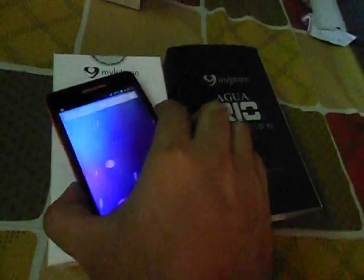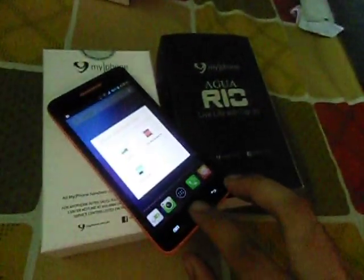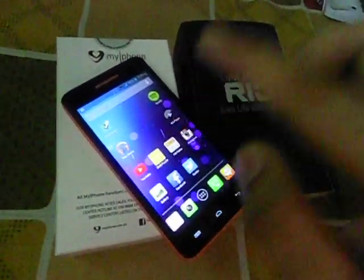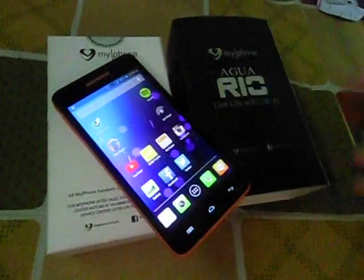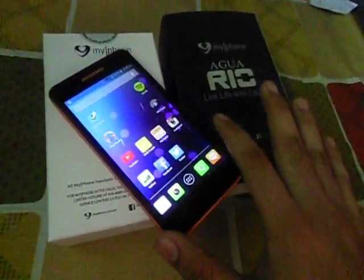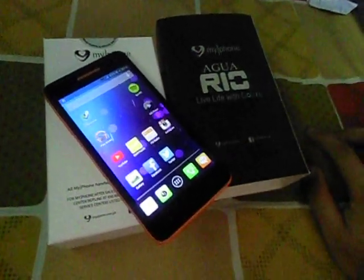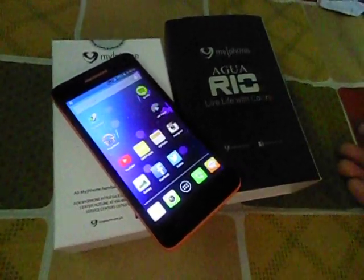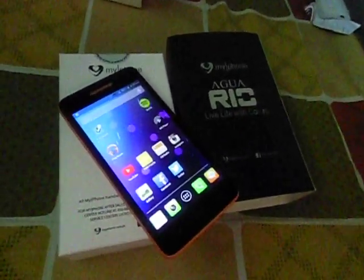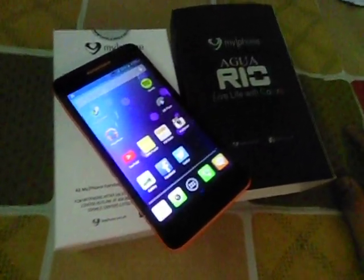The camera at the back is 8 megapixels with LED flash, and there's also a 2 megapixel camera in the front so you can actually do a lot of selfies. The price of the Aguario is actually very, very affordable at $4999, which is actually good and very competitive compared to the other smartphones that are out in the market.